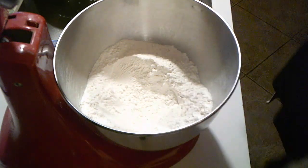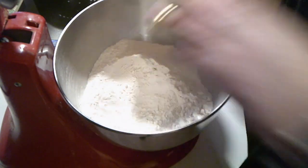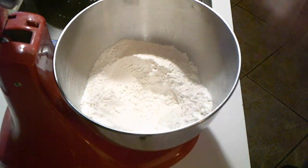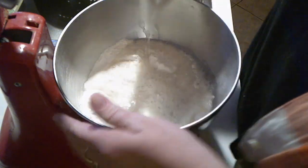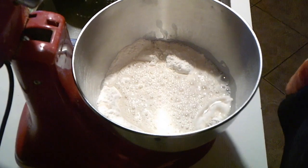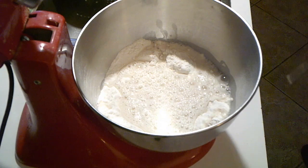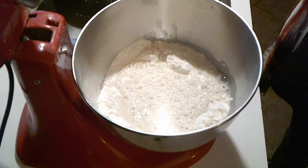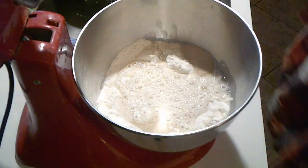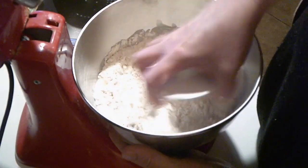I'm going to put that back in later, but I think it combines better and you get a softer end product if you take a little bit out and add the salt over there. Anyway, I have in here 325 grams of warm water. I forgot my yeast — I'm going to add two teaspoons of yeast.